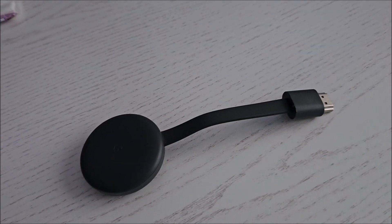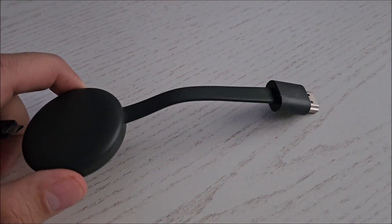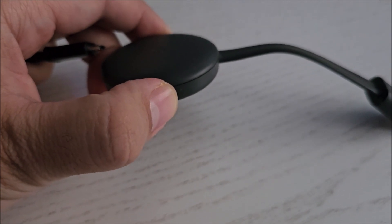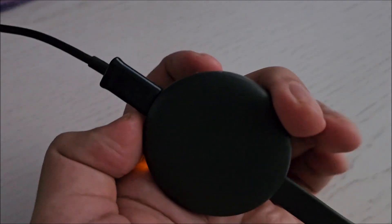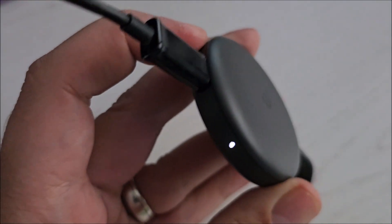You don't even need to plug it into the HDMI, you just need to give it power. So I just plugged the power in, not connected to anything, and it has a button on this side. Press the button and hold it for 10 seconds.